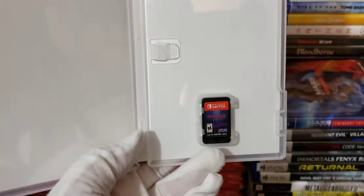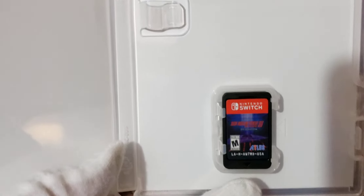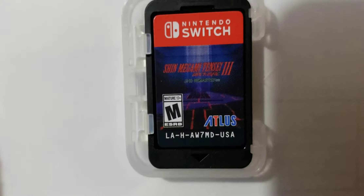Now I'm going to go ahead and show you the physical copy of the disc. Just to let you know, this is just a standard edition of Shin Megami Tensei 3 Nocturne. This is the physical copy right here — you should be able to see it.